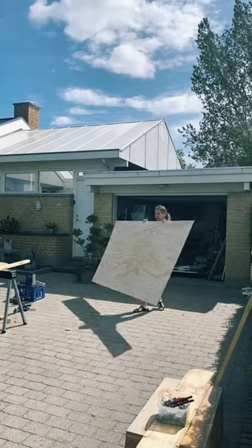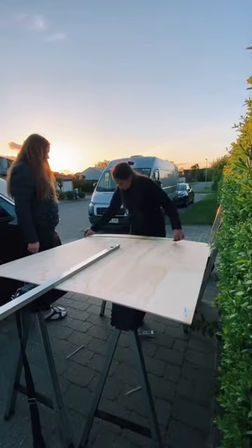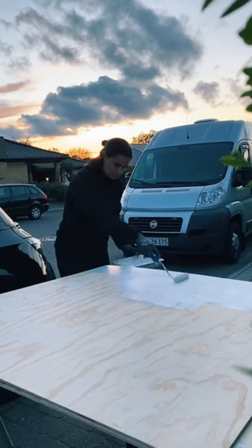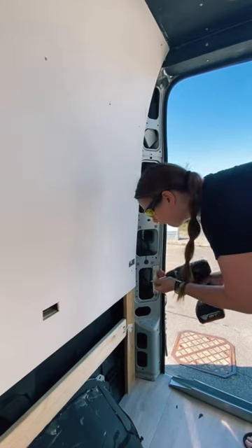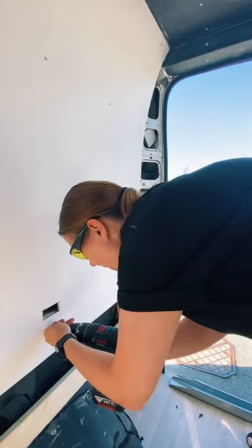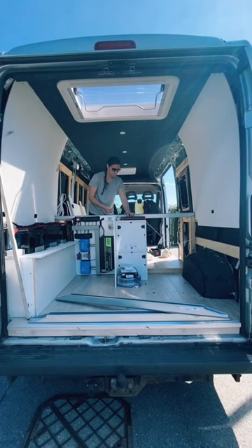Then we moved on to the walls. We took these big pieces of plywood, cut those to fit, and then we painted those white. We also got some holes, as you can see here, so that later on we can attach the rest of our bed. Then we just attached that to the wooden frame, and once our electrical setup was done it looked like this.